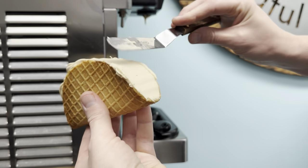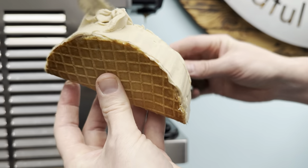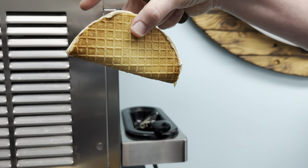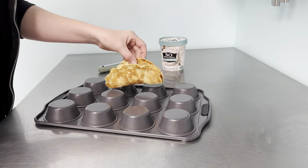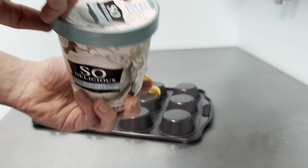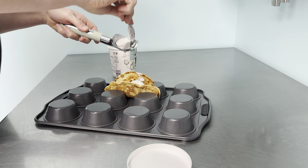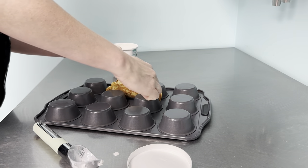We've got our taco shells set in the freezer — see how they hold their shape nicely. Then we use our soft serve machine to fill them with our vegan vanilla ice cream. It doesn't look white because we use natural sugars — it's sweetened with organic maple syrup and organic coconut sugar. Smooth it out and pop it back in the freezer until the ice cream is set. For the at-home version, grab your favorite ice cream — we're using So Delicious coconut vanilla.